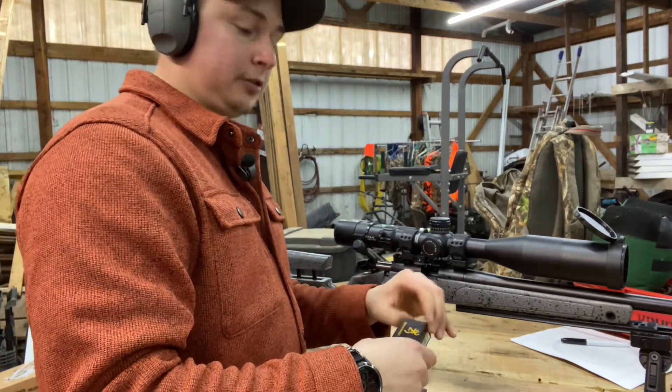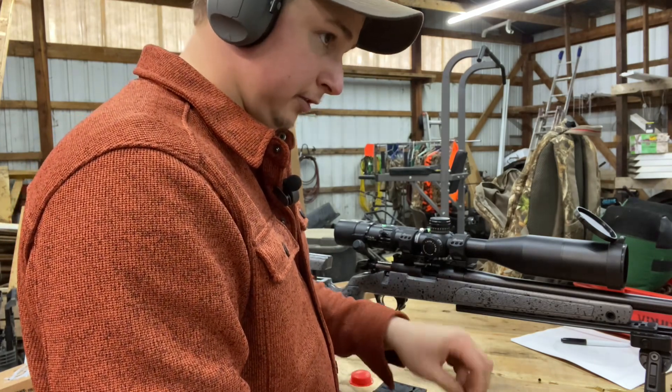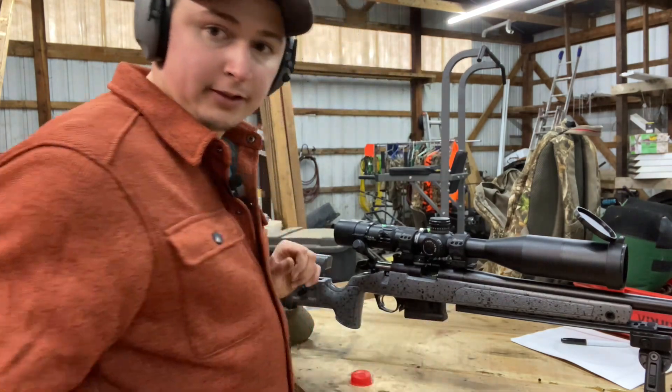I'll have to add one more to make it a full 20-shot group. They weren't grouping too bad at first — I really thought we had something — but then they kind of fell apart after that.